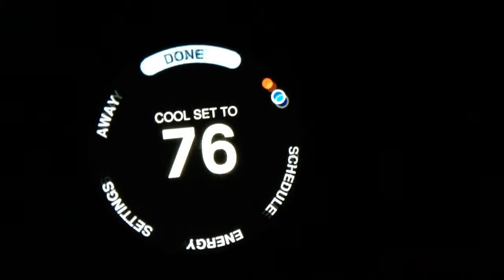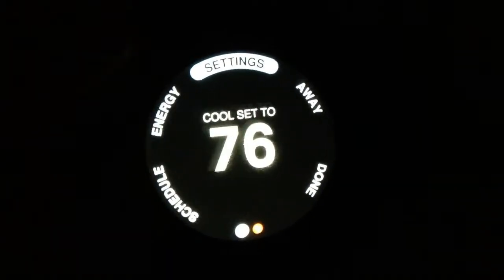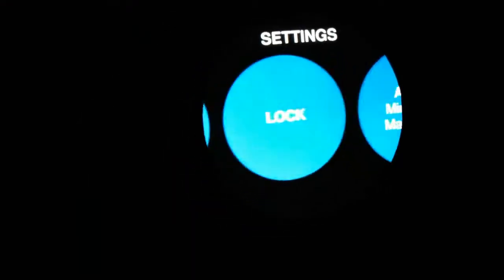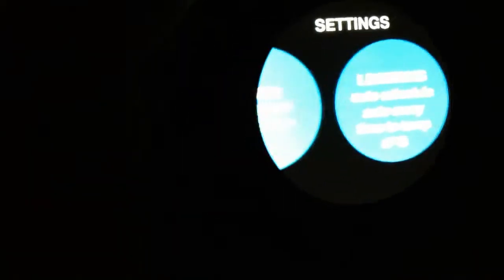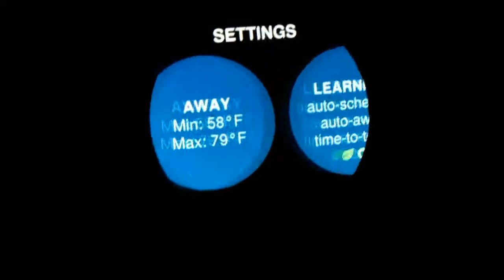There's other settings here. There's the settings. Fan. Lock. Away. Temperature. Which you can set your away temperature.